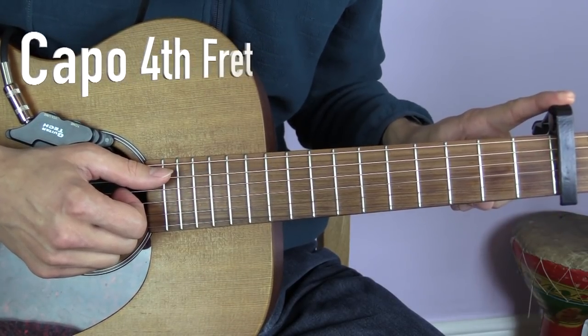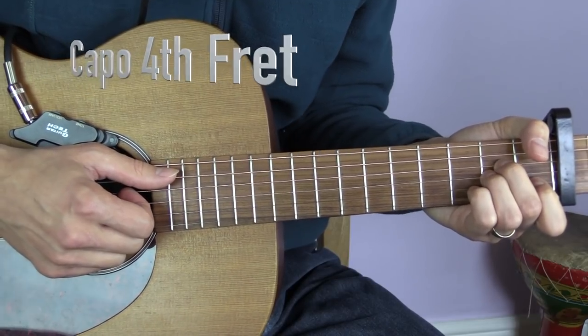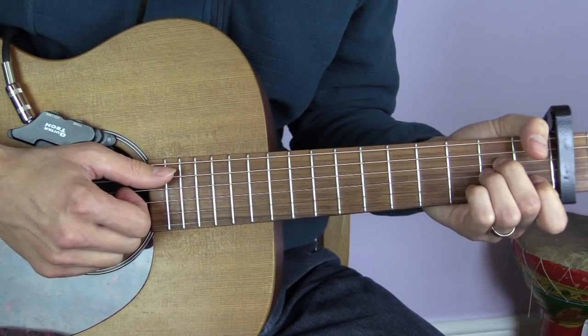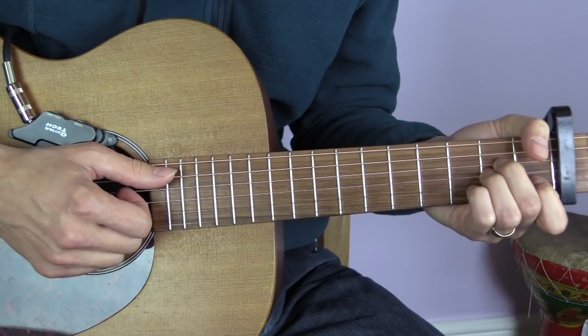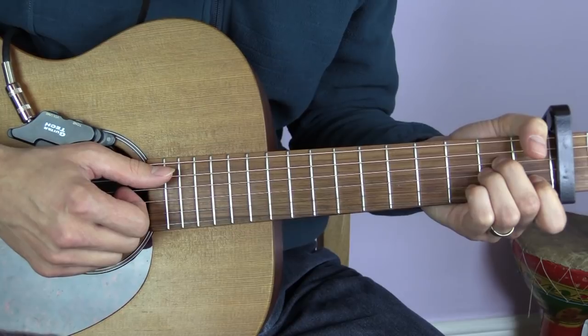The first thing to note is that we have a capo here on the fourth fret. Our first chord is an A minor chord, and this song is played using a two-four or two-two timing, so basically we've got two beats per bar.